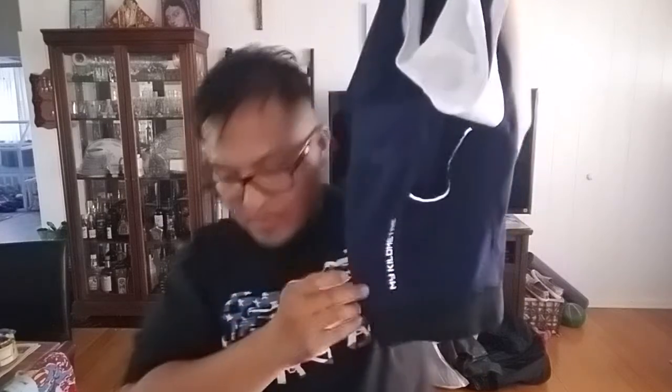You could fit gel, cell phone, keys, snacks — things you don't want to put in your back pocket. Each one of the colors — the red, gray, black, and blue — are unique; they all have their own design elements. For example, the black and the blue are very similar, but the blue has the My Kilometer logo here on the left leg.